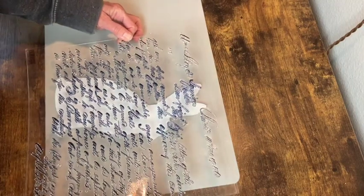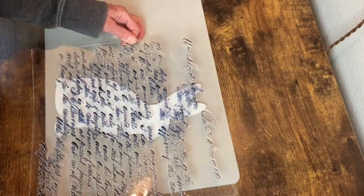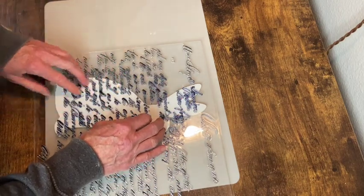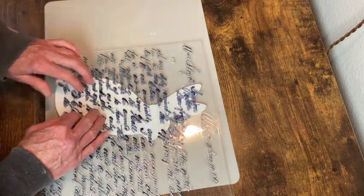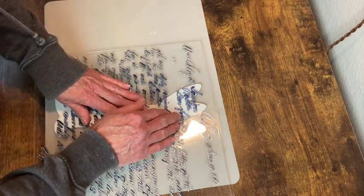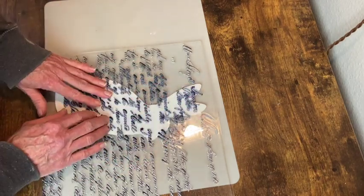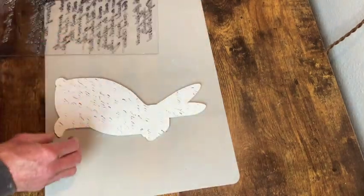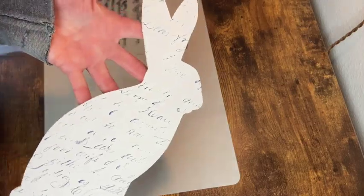I just realized I forgot to mention the little white bunny came from Hobby Lobby — it's just a little wooden cutout and I gave him a couple of coats of the white chalk paint. And I was super excited to use this stamp. I finally got it after a really long time of it always being out of stock, and it worked perfectly for this.